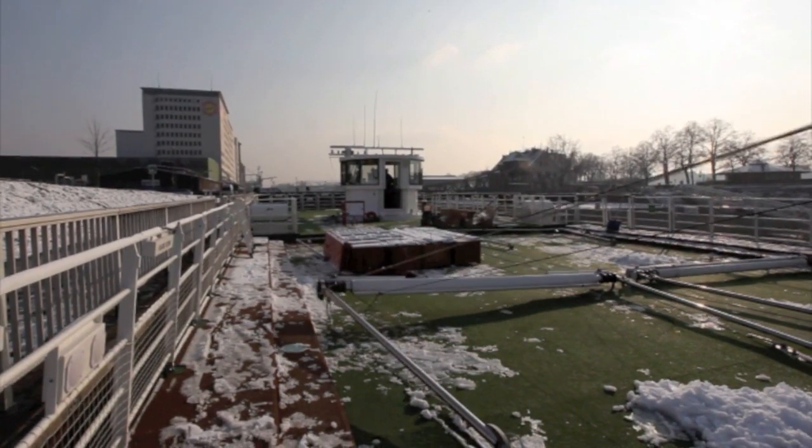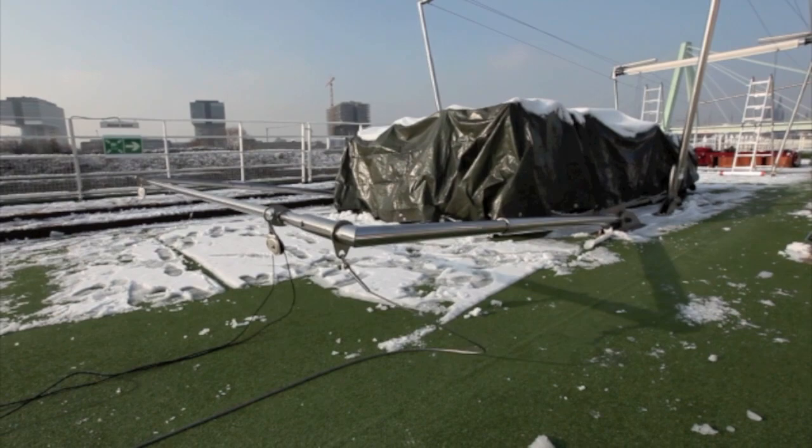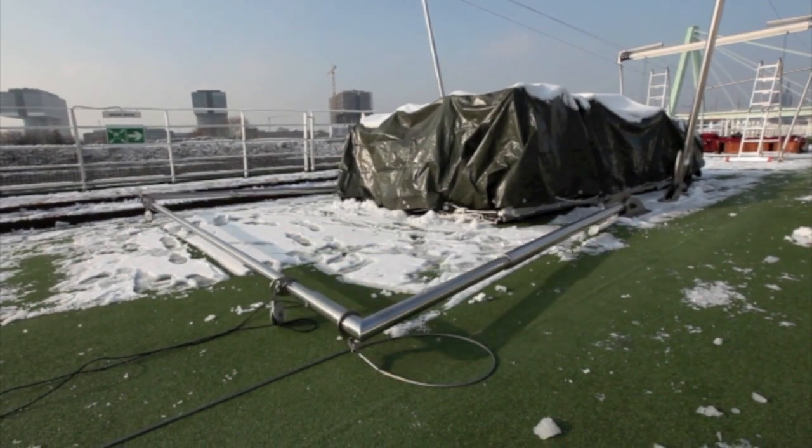But we got it done, and we believe that these types of projects are the ones for which SunSquare will need to provide solutions in the future.